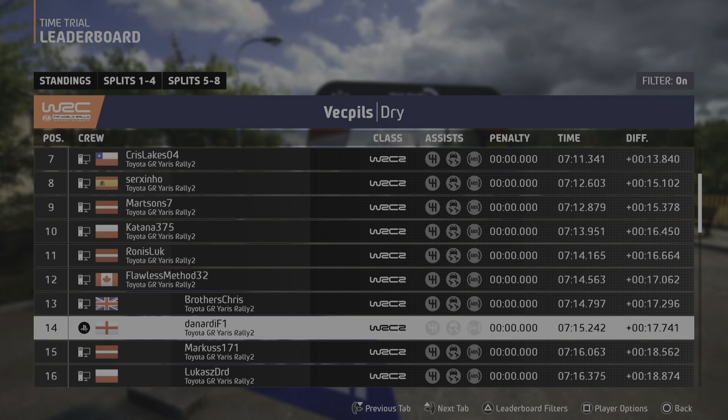5 left short, 40. Caution, right over jump, into 6 left, 40. 6 right, 160. Crest, and 3 right, half long. And crest, into slight left, 70.